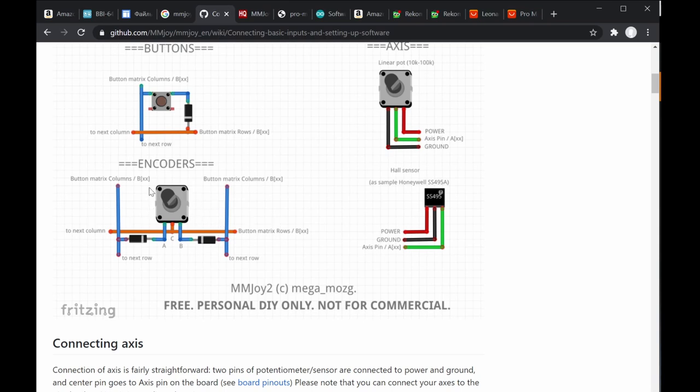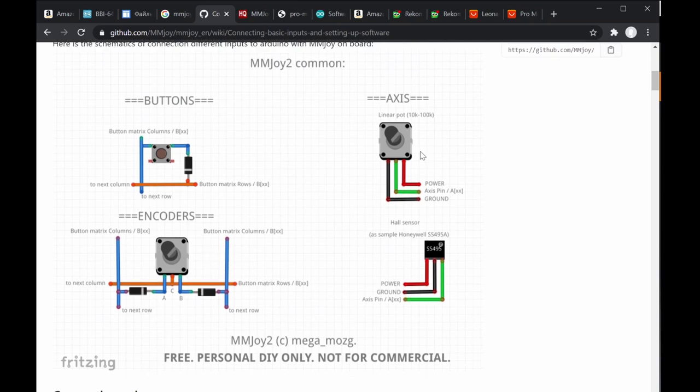In a matrix type, encoders function as switches — turning left or right acts as left or right switch presses. The middle pin is common, and the right and left pins correspond to left or right direction. For analog axis, the axis output connects to an analog input pin like F7, with one end to VCC (5V) and the other to ground.